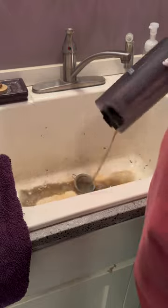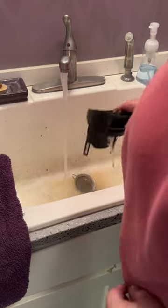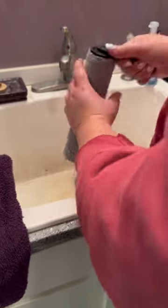Then you're going to grab your roller and give it a good rinse, and then with your hands wring it out a little bit so it's not sopping wet. Take a towel, give it a little pat dry, leave everything out overnight to dry and you're good to go.